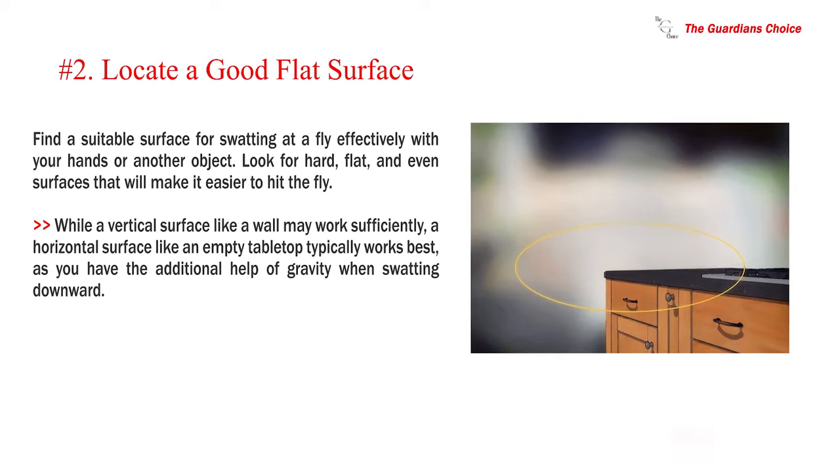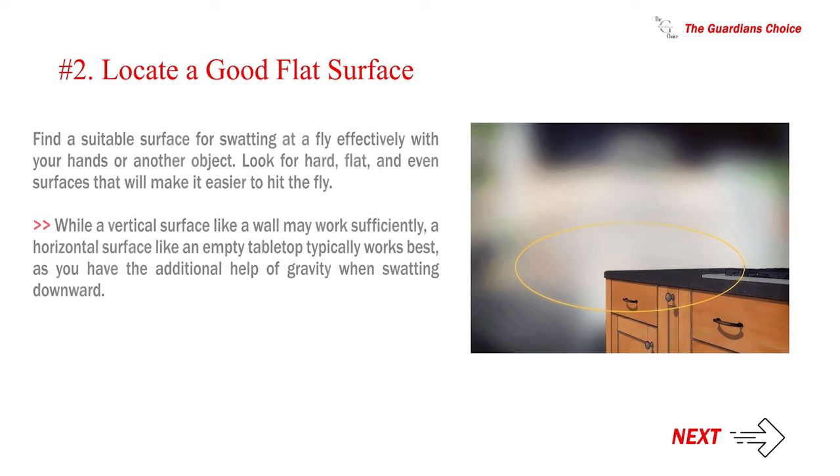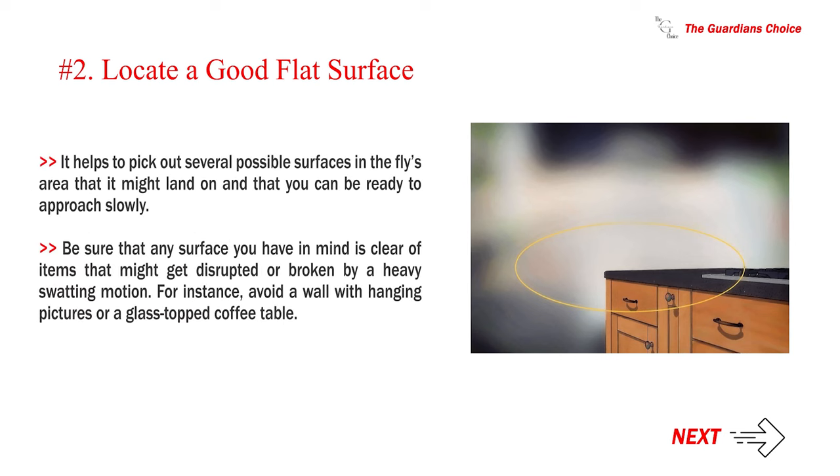Number 2: Locate a good flat surface. Find a suitable surface for swatting the fly effectively with your hands or an object. Look for hard, flat, even surfaces. While a vertical surface like a wall may work, a horizontal surface like an empty tabletop typically works best, as you have the additional help of gravity when swatting downward. Pick out several possible surfaces in the fly's area that you can be ready to approach slowly. Be sure any surface is clear of items that might get disrupted or broken — avoid a wall with hanging pictures or a glass-topped coffee table.